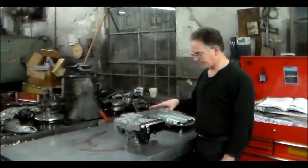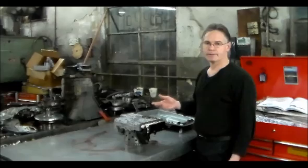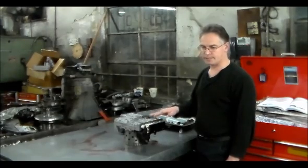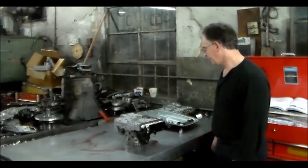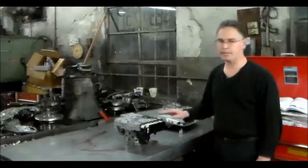We're also going to talk about the solenoids and how you just can't swap them out. I think they've got a pretty good success rate of being good, but they're calibrated differently, so you've got to be careful with that. Let me get a little closer and we're going to switch out this plate.